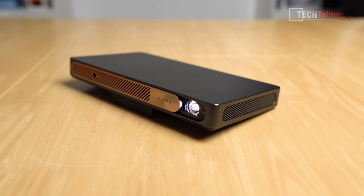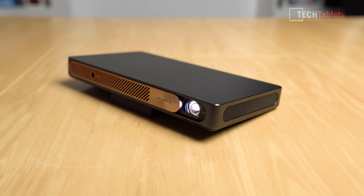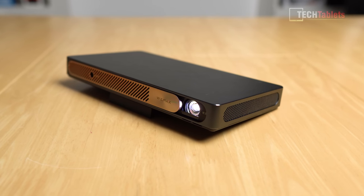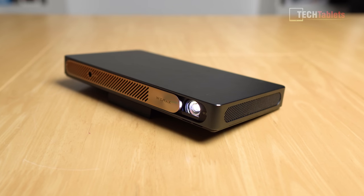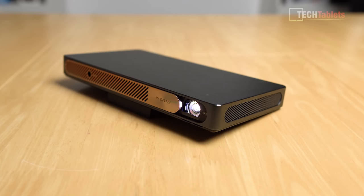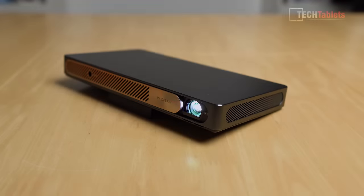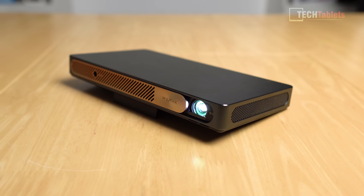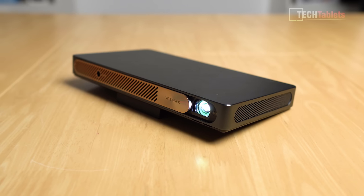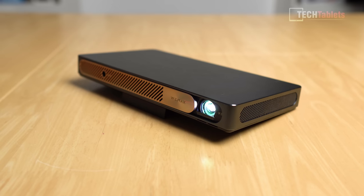Regarding fan noise — all these projectors are actively cooled with little fans to prevent overheating, but how loud is it? It's very quiet — a constant fan noise you barely even hear. If you're using the speakers you won't hear it. Here's a sample of what the fan sounds like. The speakers are four watts — the volume is acceptable for a portable projector but they are flat and lacking some bass. Here's a sample of what the speakers sound like at 100% volume.